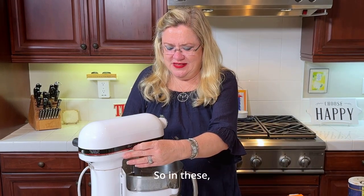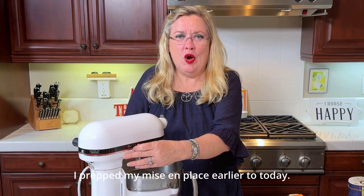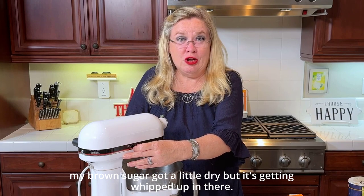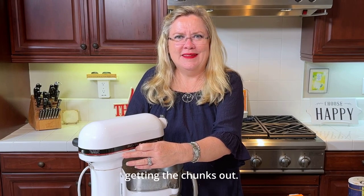So in these — I'm not sure if you can hear me — my brown sugar is getting a little crazy. I prepped my mise en place earlier today, so my brown sugar got a little dry. But it's getting whipped up in there and we're getting the chunks out.